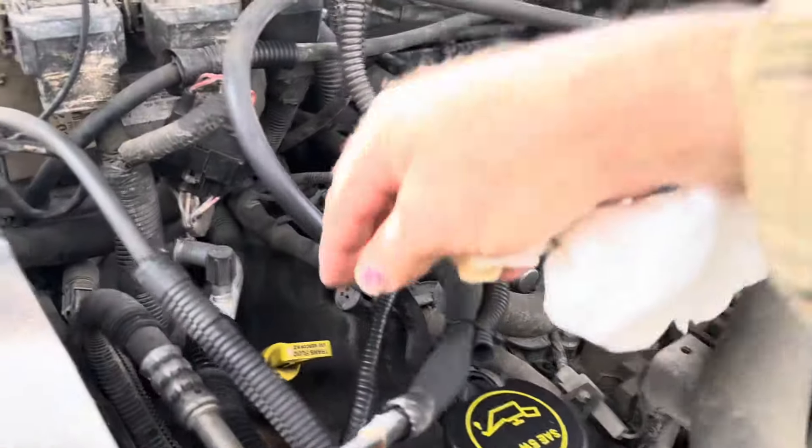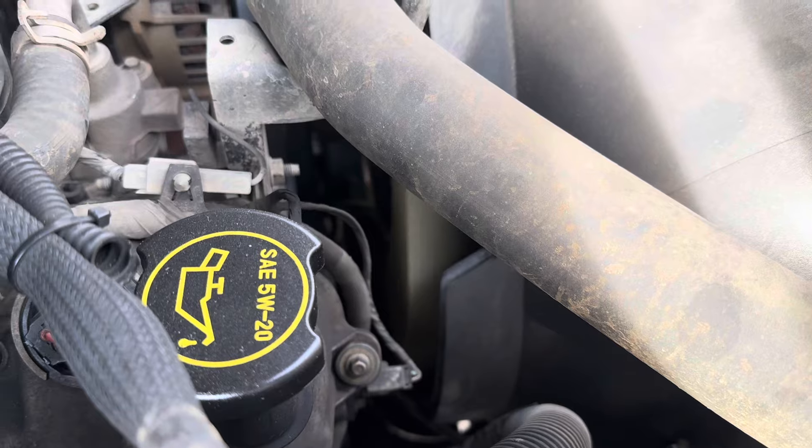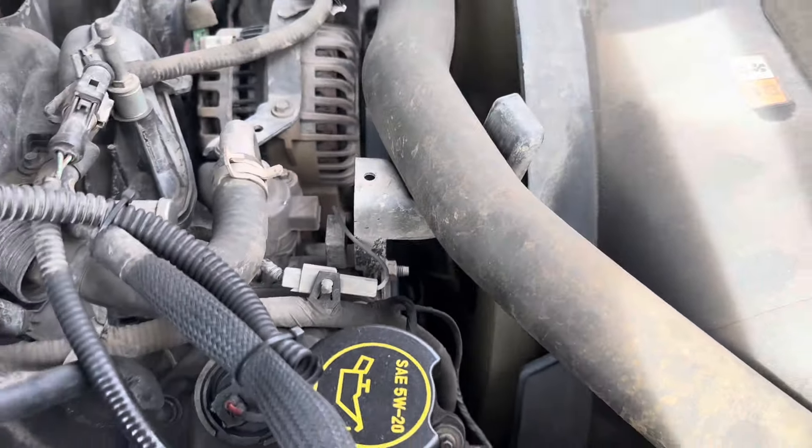What we're going to do is pull this dipstick out. By the way, engine's running, so look — that fan is spinning. You need to be careful: long hair, long sleeves — be very, very careful when you're doing this.